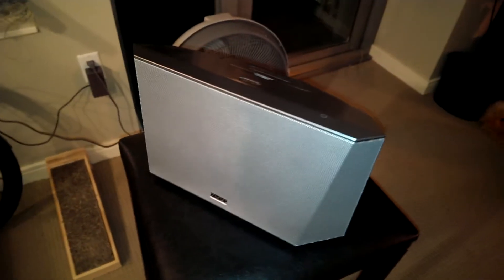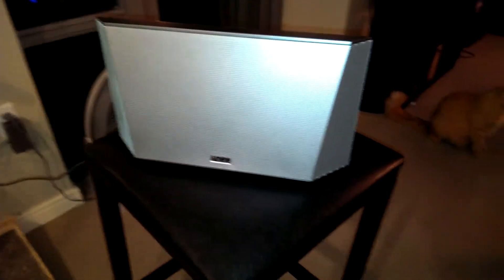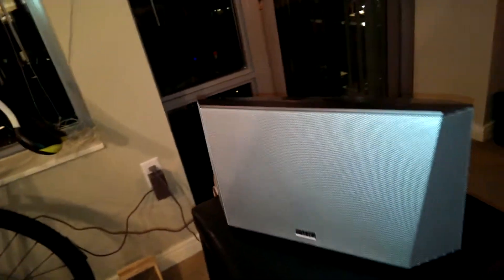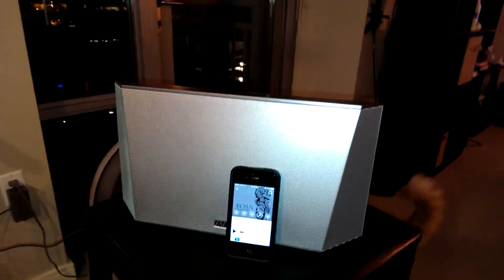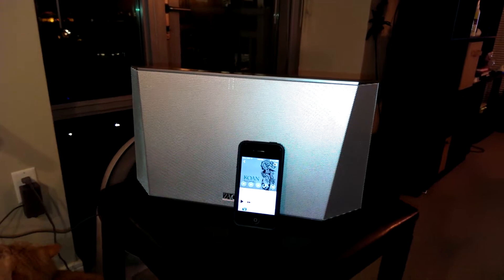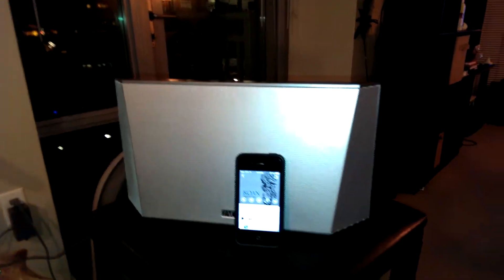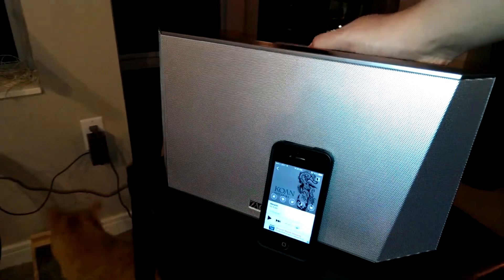I'm going to tell you why. It comes down to one really simple reason: this is two speakers in one. You can see the main speaker here — this is a large-sized speaker. To give it a little comparison, I'm going to drop my iPhone 4S in front of it. If you're comparing this to other Bluetooth speakers on the market like the Jawbone or the Bose speaker, it might seem really large, but as I say, this is two speakers in one.